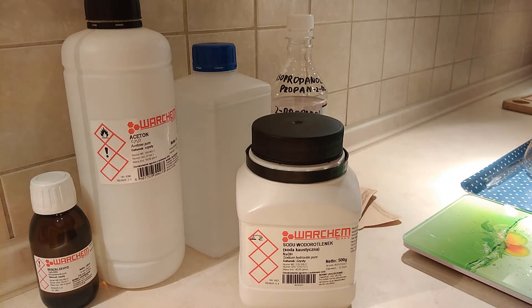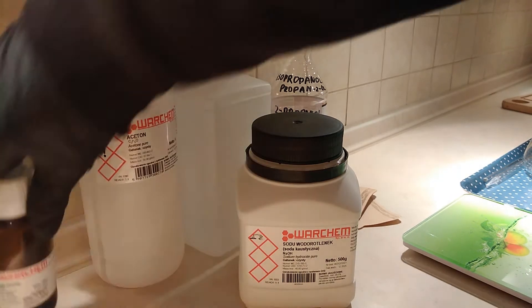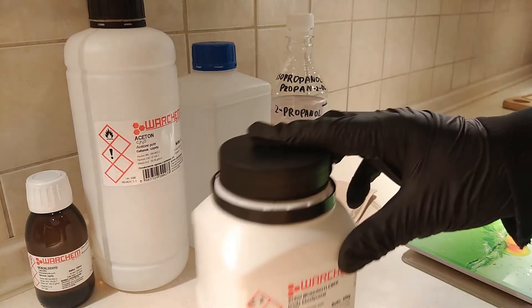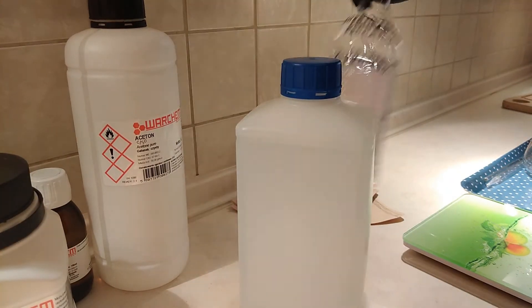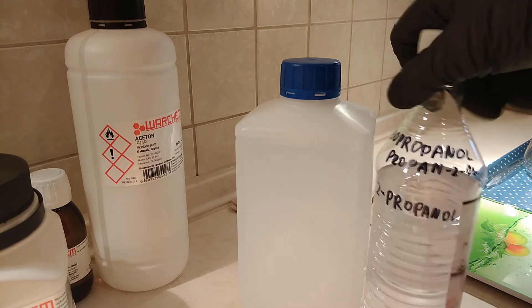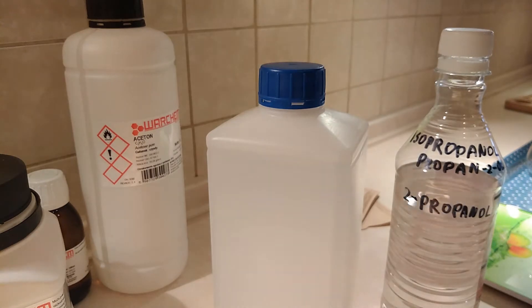Hello everyone. In this video I'm going to try repeating the synthesis of dibenzalacetone. For this synthesis we're going to need benzaldehyde, acetone, sodium hydroxide — those are the reagents — while the solvents and the reaction medium are going to be isopropanol, aka isopropyl alcohol, and distilled water. Let's get right into the synthesis.